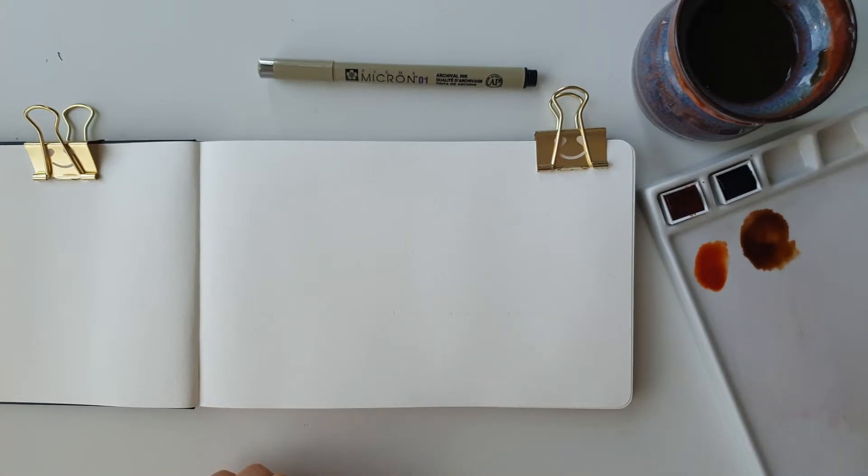For colors, we're only going to be using two colors today — burnt sienna and some payne's gray. Here I have a pre-mix of them: this is the payne's gray and burnt sienna mixed together, and this is the burnt sienna on its own.